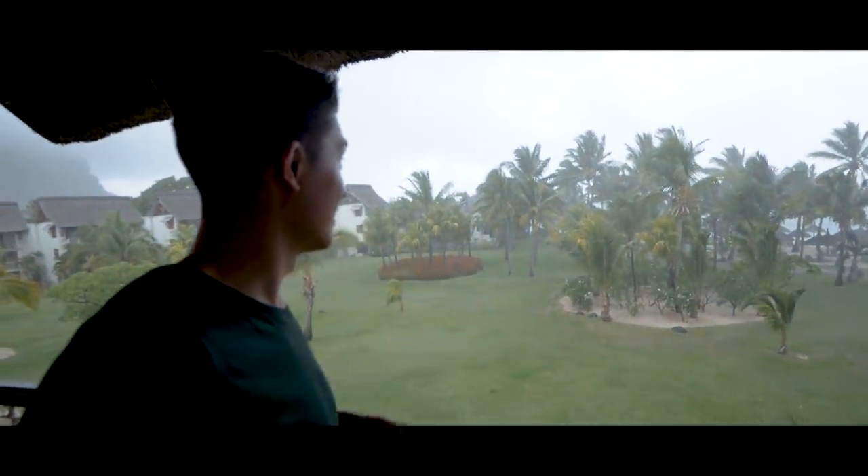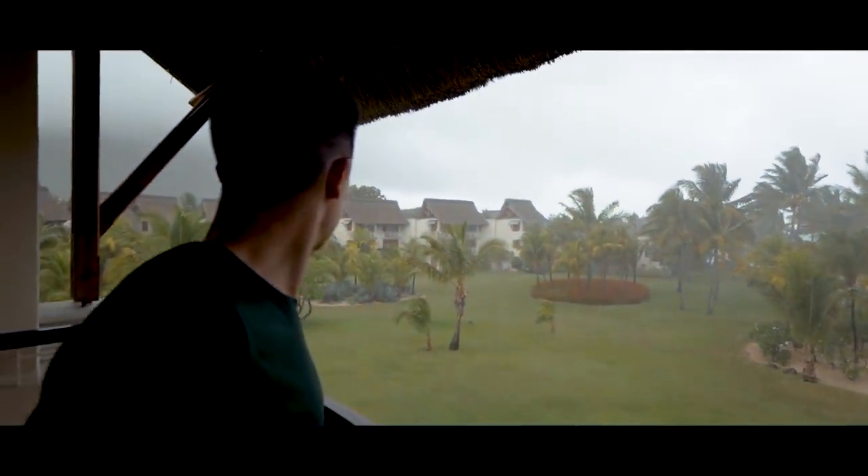It's like a full-on tropical storm out here right now. Not good, not good.